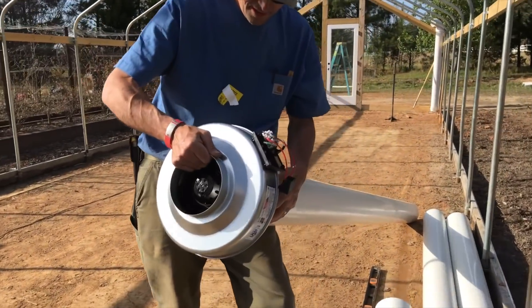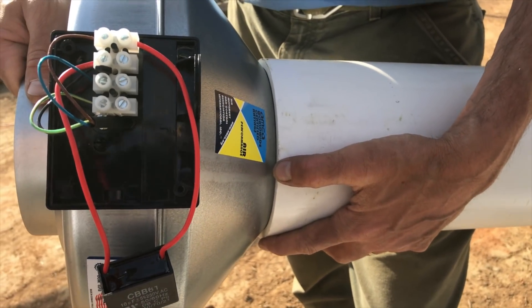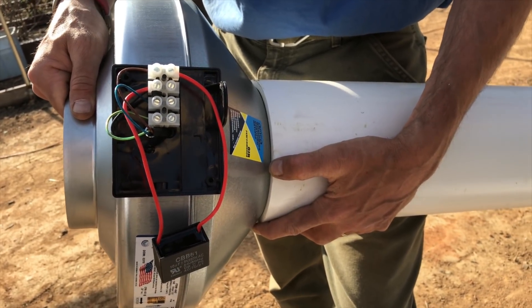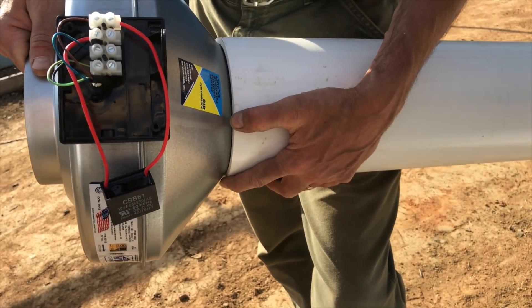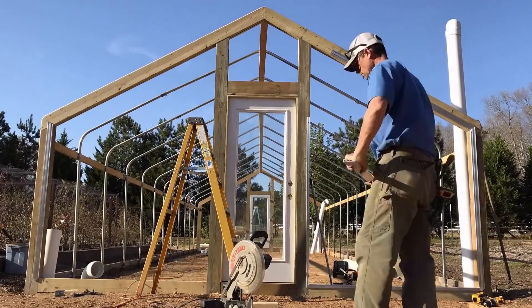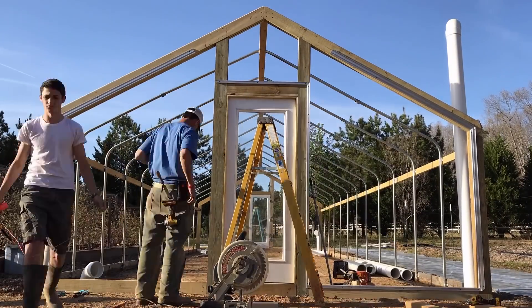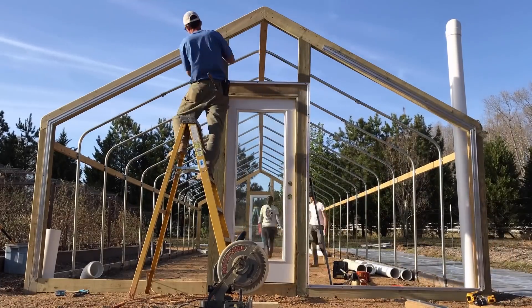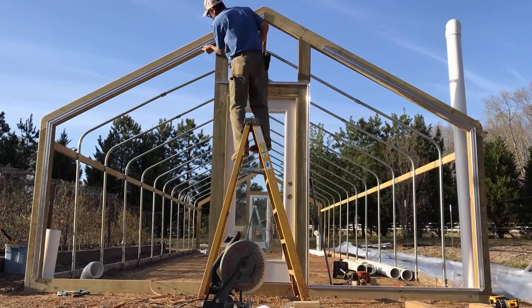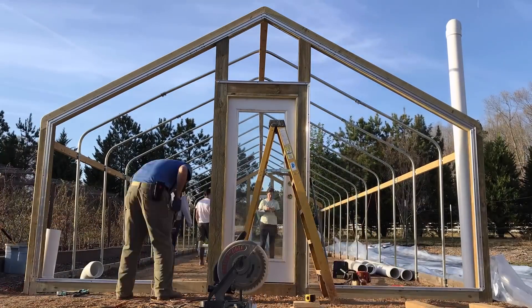It does go straight into it — that's interesting. We could probably just screw this straight into the end of the pipe and forego a $30 rubber boot. We've got to finish this end wall though. We're going to try and get the plastic on tonight, so we'll play with the fans later.